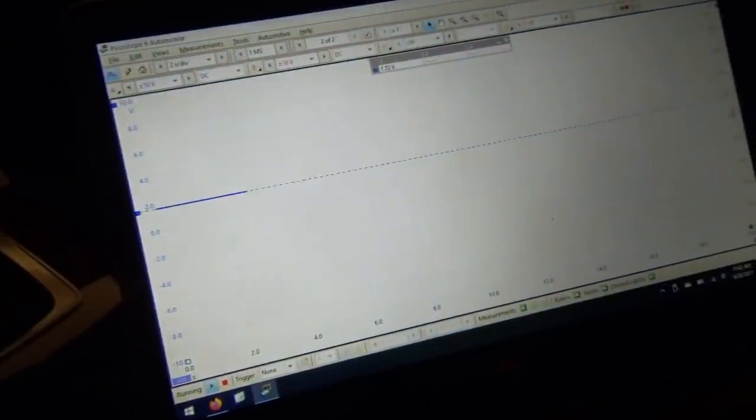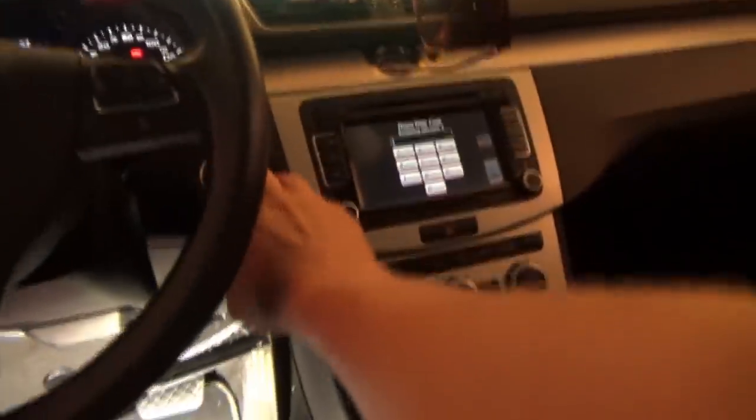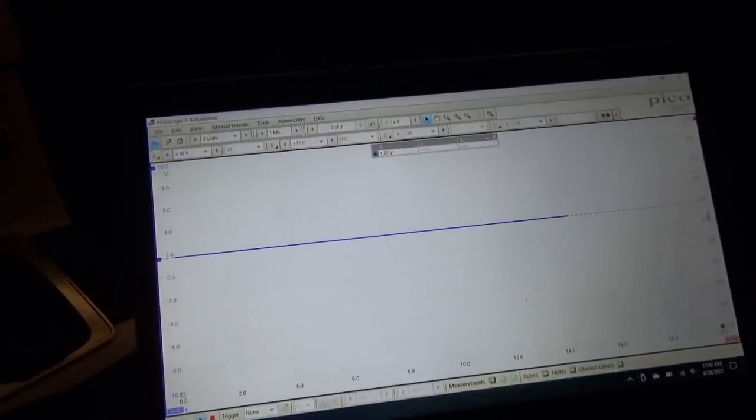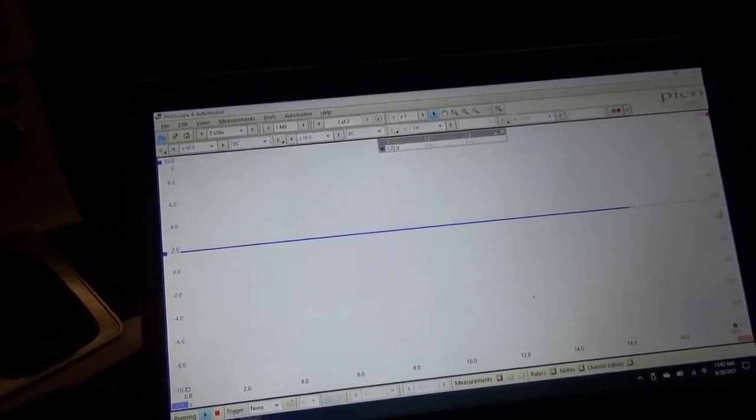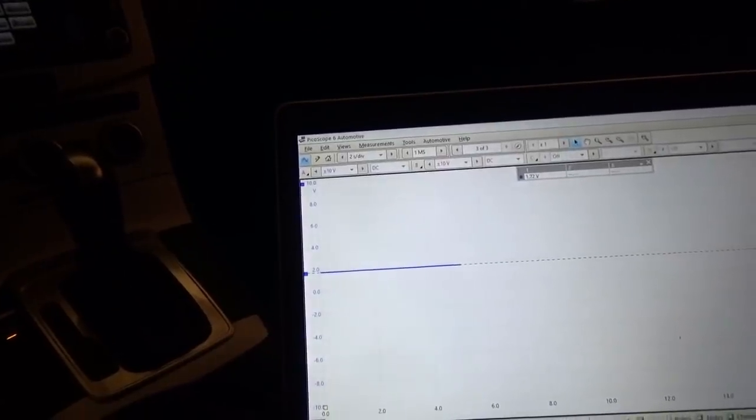The scope is connected to pins 6 and 14, and here's what we have - we're at 1.7 volts, and both channels are at 1.7 volts. Obviously that's dead in the water. Let's turn the key off and see if anything changes. You can hear the engine doing something there, so it's not like everything is offline.